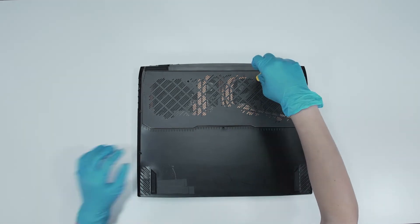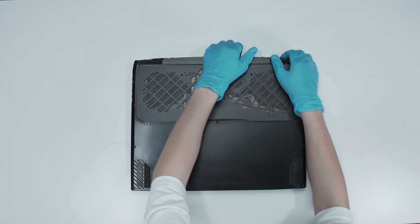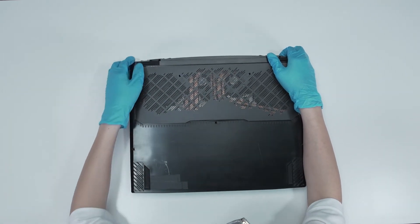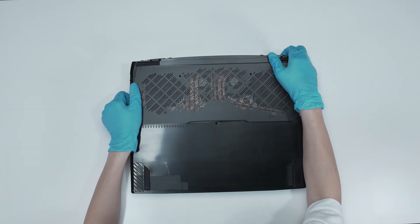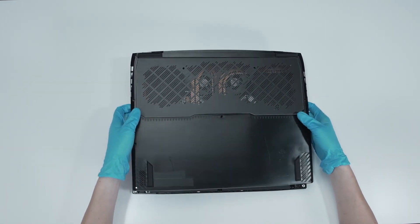The laptop contains a total of 11 screws. After removing all the screws, use the plastic pry tool to lift the bottom cover. Gently work through the case from the top side to the left side, and then the bottom side, to lift the bottom door.